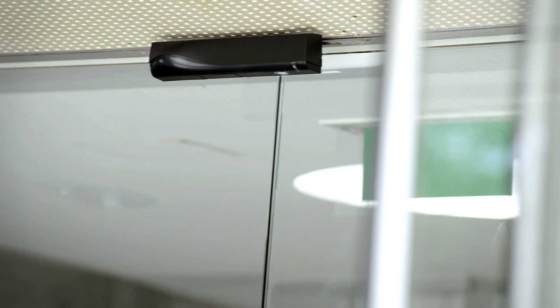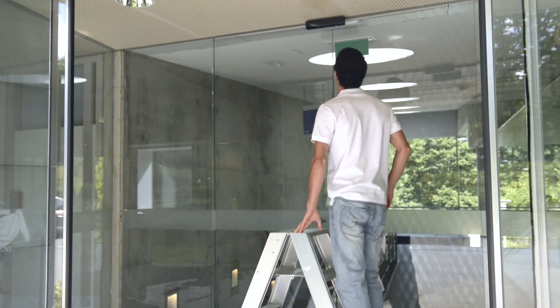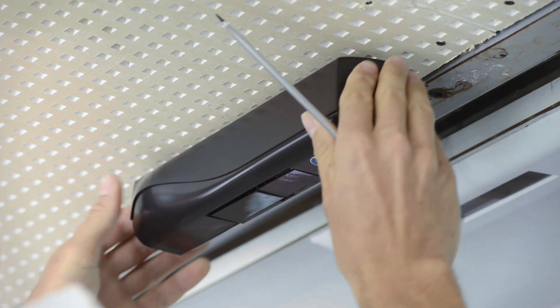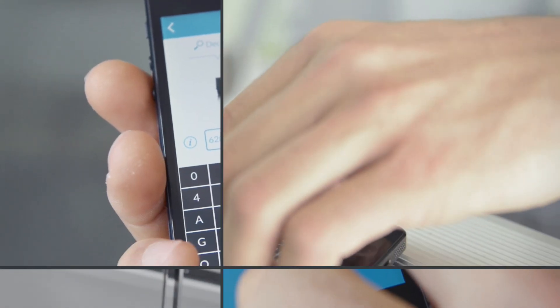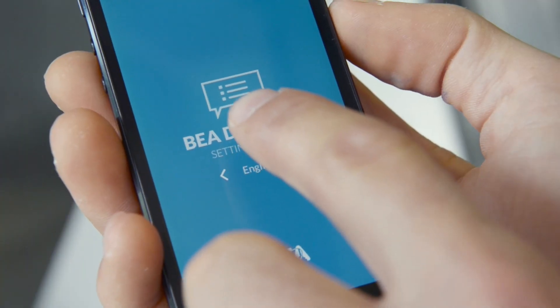The Ixio has established itself on the detection market thanks to its quick and easy installation. Today we're taking it one step further and presenting our new mobile application which will make things even easier.